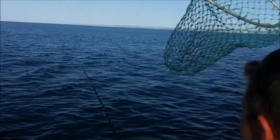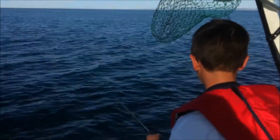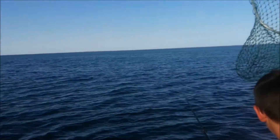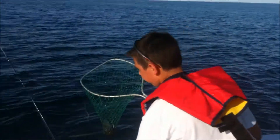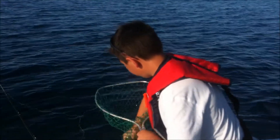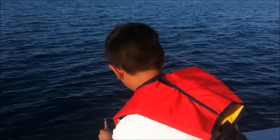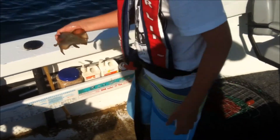We'll try and get another one for you. I've just hooked up to another squid, he feels pretty decent. Nice little squid. And that was on the Yosiri, the blue and pink one, so we'll try and get some more.